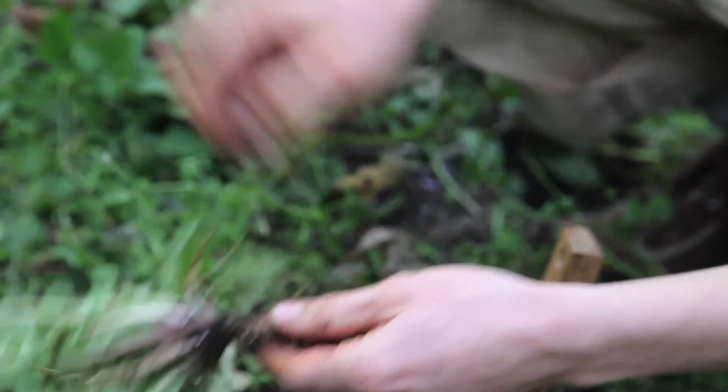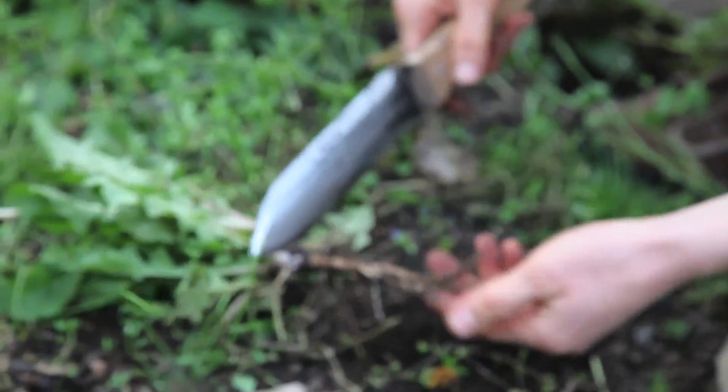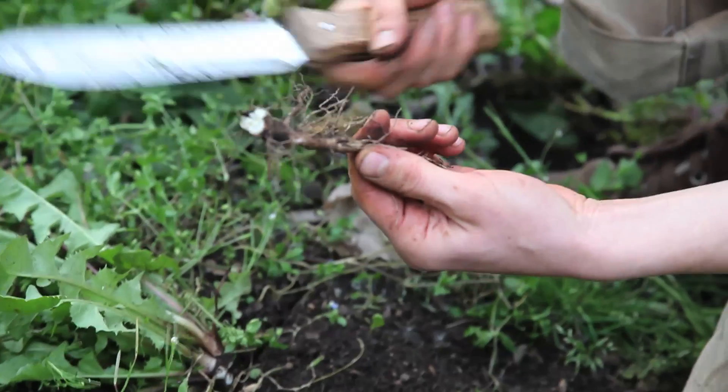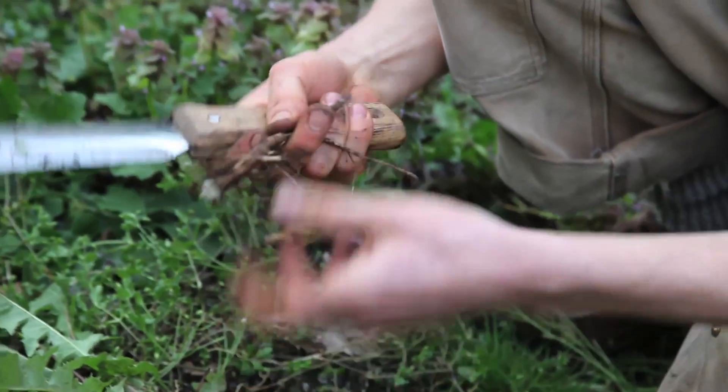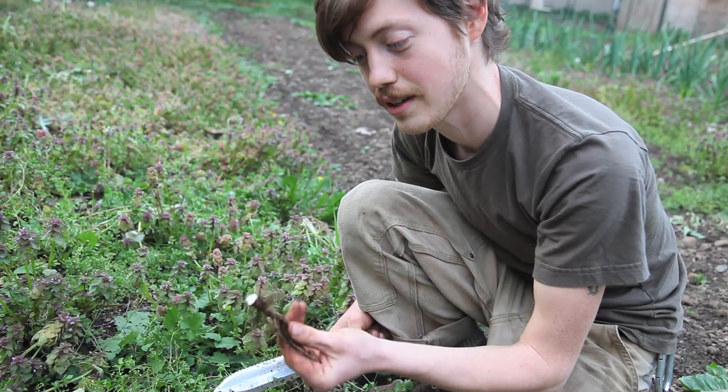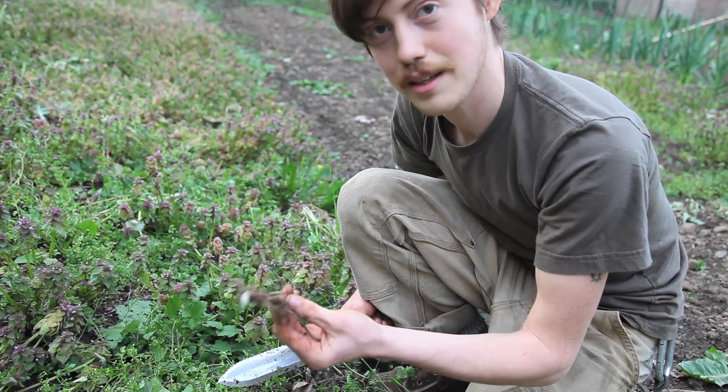What we do is we just take it like this and take off the top, which the Hori Hori is also really good for — just cutting it clean off. And we'll take it inside and give it a wash, and Henry will show us how to cut and dry them later.